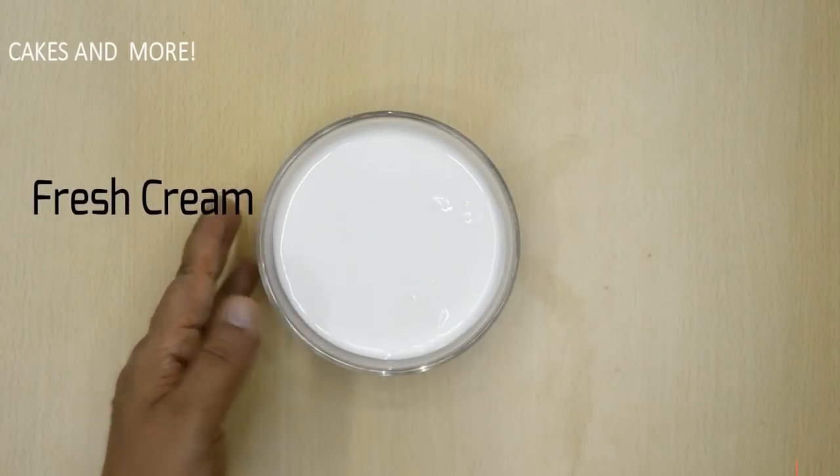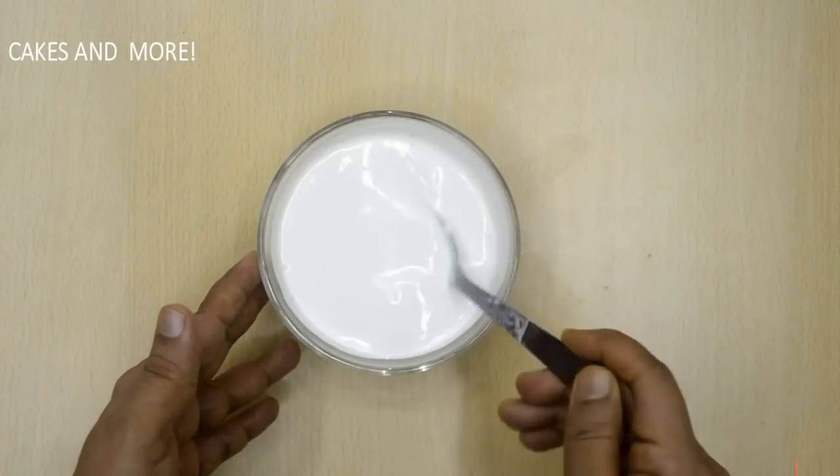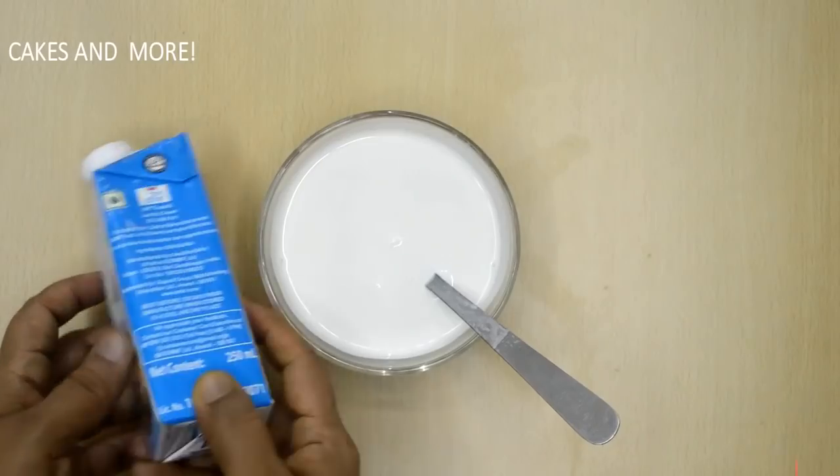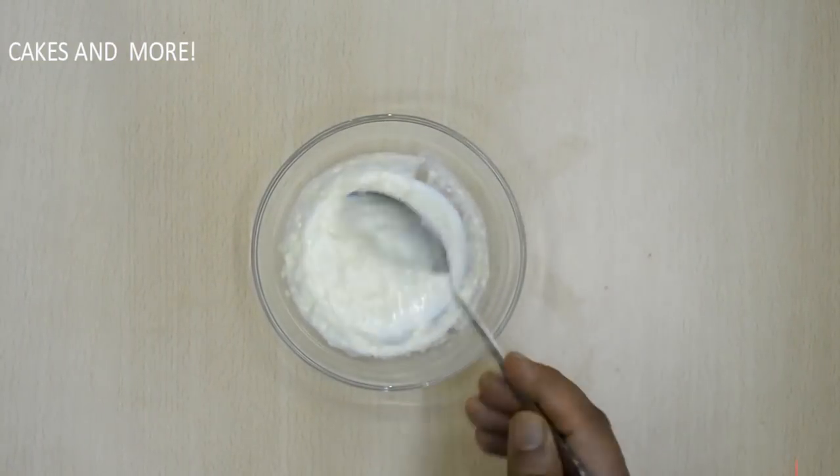We need some cream to make the custard thick and rich. If you do not use cream, you'll need to use more cornflour, and I don't like that texture. I'm using Amul fresh cream. I do not like to use malai from milk — it will not give the same thickness.